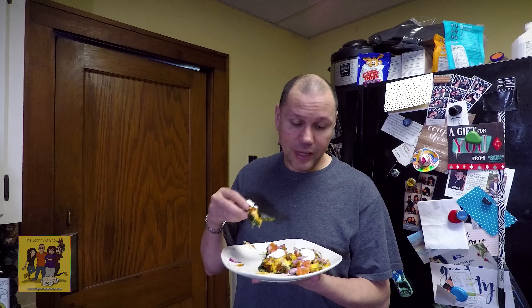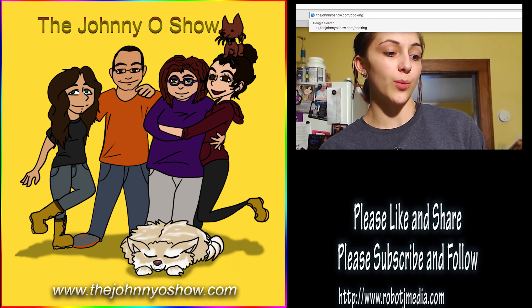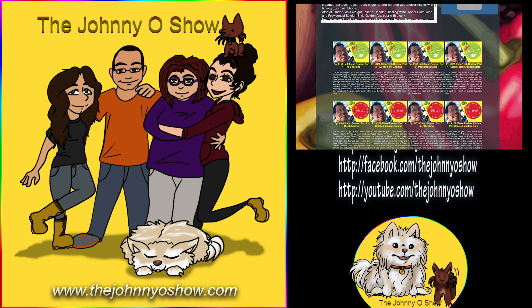Another success again. When Tiana started cooking, she couldn't even follow a recipe, so we've had great success with Home Chef. You can go to our website, thejohnnyoshow.com/promotions, and you'll see a coupon for $30 off your first box. They have the largest selection out of the three boxes we tried — Plated, HelloFresh, and Home Chef. We've always liked Home Chef the best. The food is a little easier to prepare, not quite as complicated, and there's a bigger selection each week to choose from. For the most part, we've always been pleased with the quality of the food.